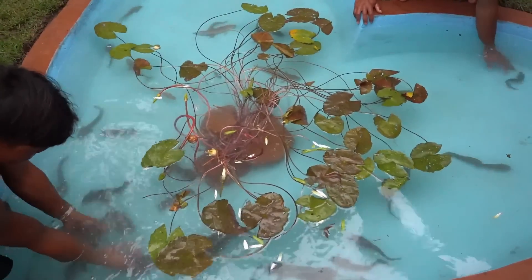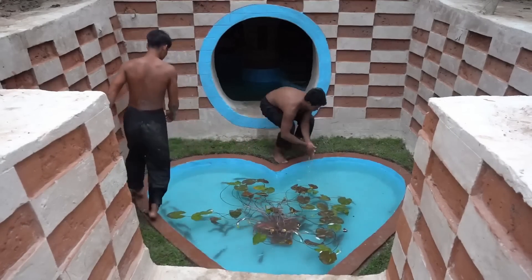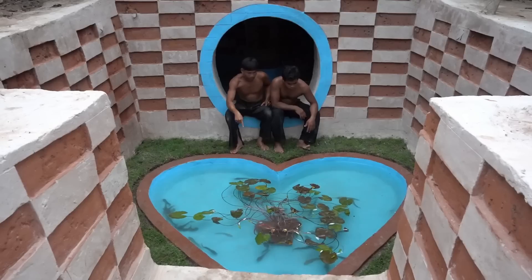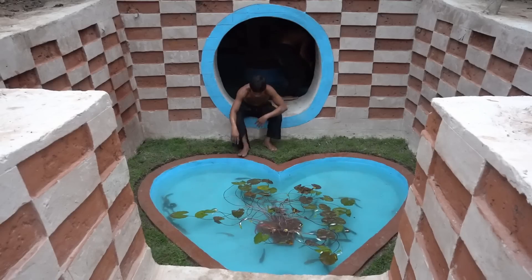I'm going to take a look at the top of the bag. I'm going to take a look at the bag and put a bag of water.